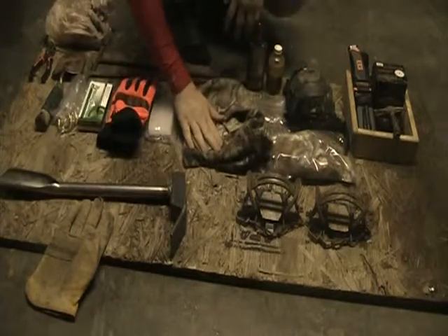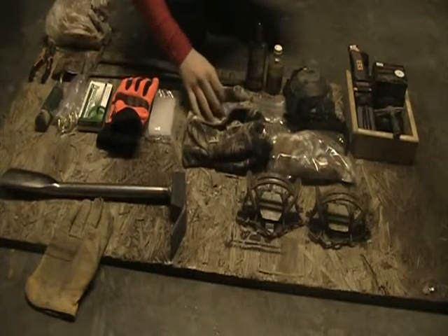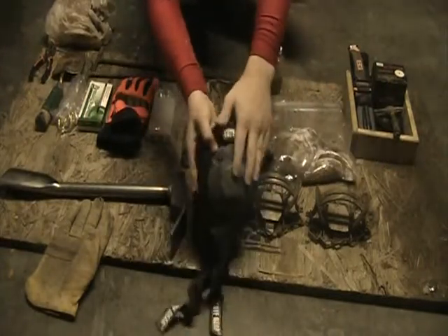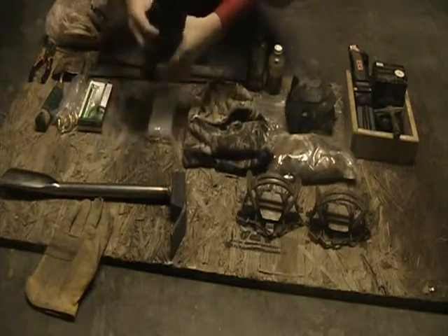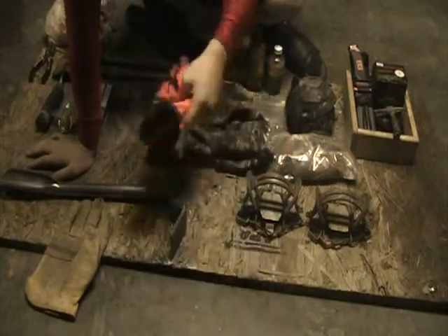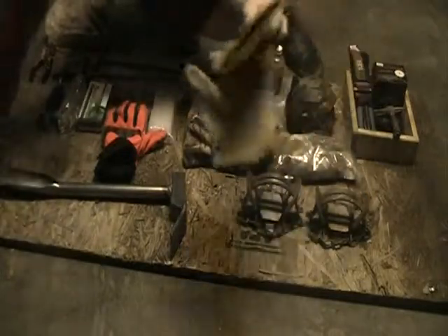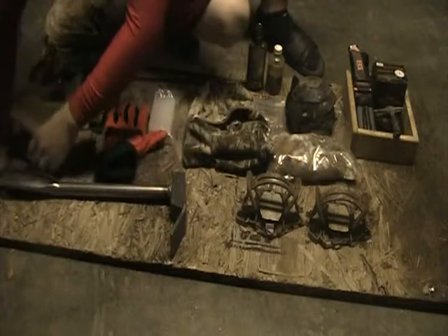Right here is my balaclava — it's a Guide Series, pretty nice, keeps me warm from the winter hours. We have some tough gear knee pads, very helpful for my knees, doesn't hurt them much. These are the gloves that I use whenever I am clearing out dirt or doing the course kind of stuff. These are the gloves that I wear whenever I'm setting the traps, because they're leather and they're thicker, so they won't hurt as bad.